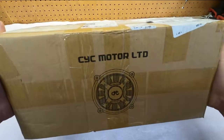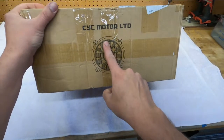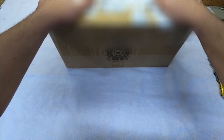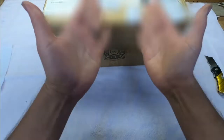Hello and welcome. This is going to be the first part of a series of videos about the CYC X1 Pro Gen2 motor. Since this came straight from China, it only took about five days to get here — here being Southern California. Really can't be too careful right now, so safety first.